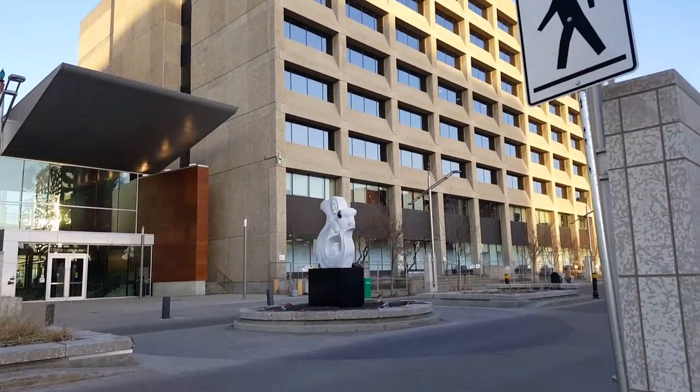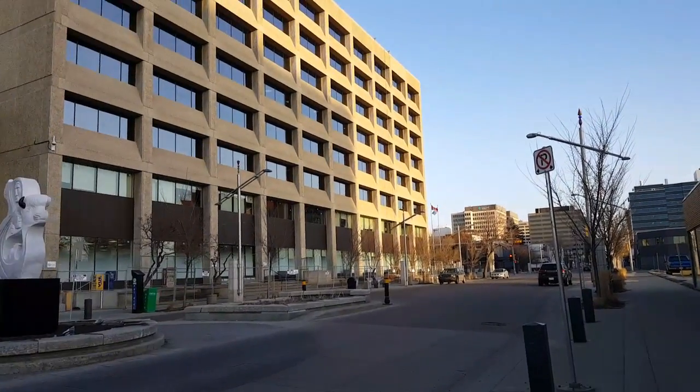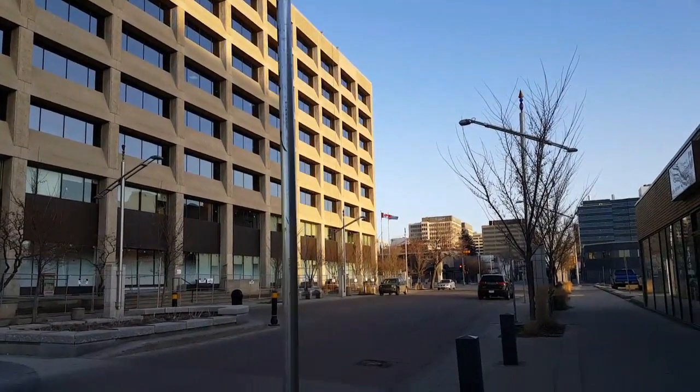This is the new NorQuest campus building. I've never been on this street before, so I've never seen this — didn't know this was here.